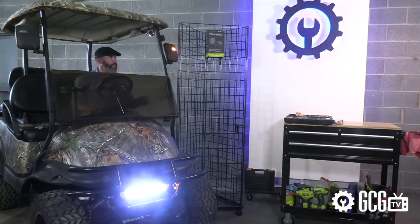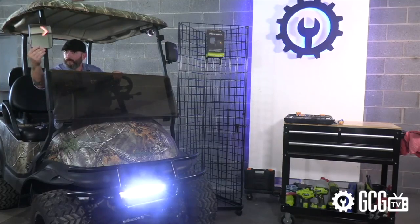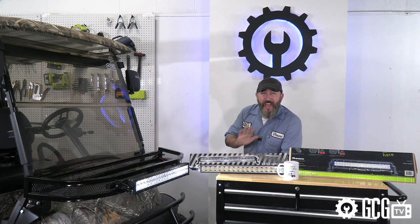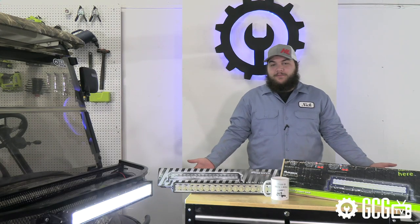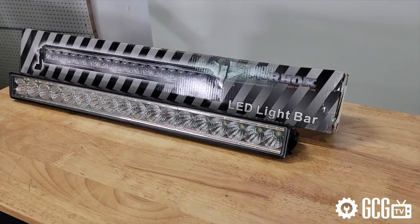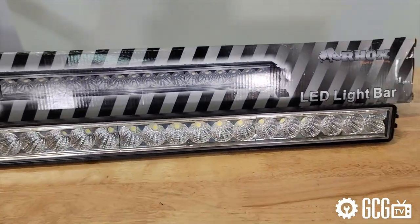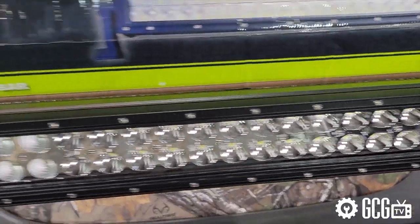We've already got a deluxe street legal light kit installed here with turn signals on the headlight and on the side mirrors — great for trips around the neighborhood. But if you need extra light for hunting or outdoor activities, or if your cart stays off-road and you just want a simple light bar solution instead of a full light kit, this is the way to go. We also carry a 54-watt, 4000-lumen light bar, but today we're installing the more powerful 120-watt, 7800-lumen light bar from Rocks for this outdoor sportsman cart.